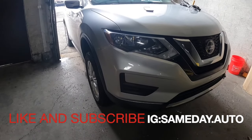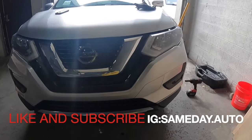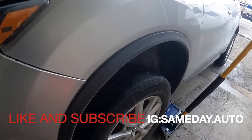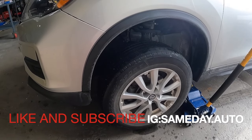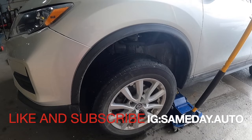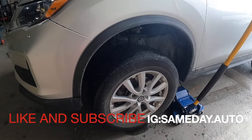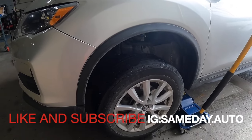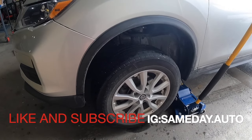We got a 2020 Nissan Rogue. Customer says the truck needs front wheel bearings. We're going to get into this job and I'm going to give you accurate, fully detailed video as I always do — the proper sizes for each bolt to remove, not just doing a video. We're going to let you know what you need and how you can get this done efficiently and smoothly.